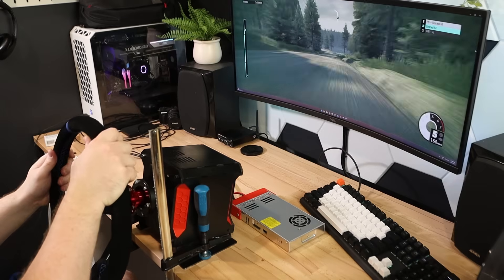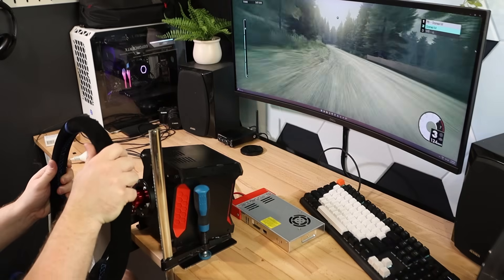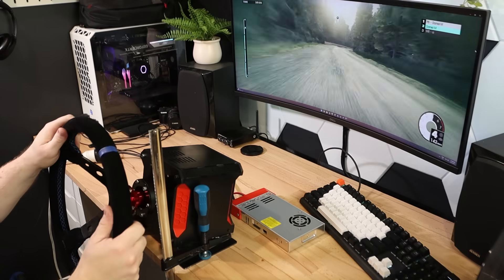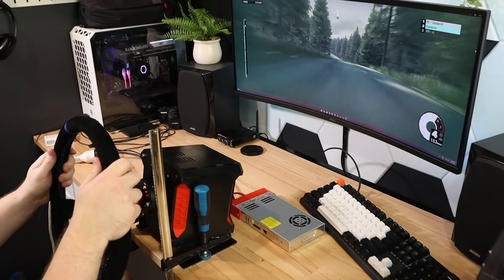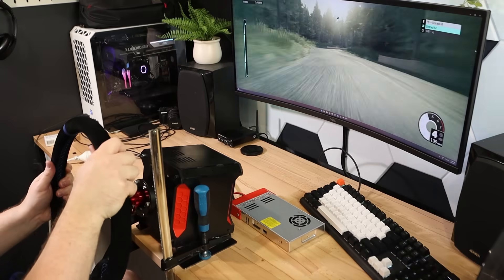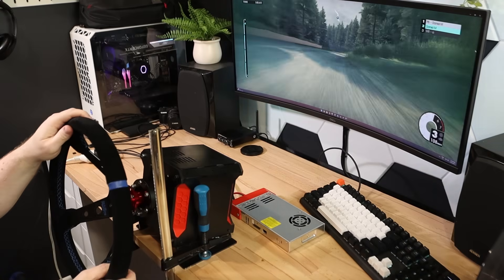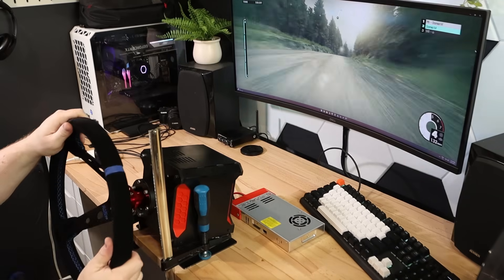I know this is still a more complex way of building one of these wheels, but it was also partially an experiment for me to see what other ways I might be able to make use of these motors in the future, as I feel they have a lot of potential especially with this modification. Let me know in the comments if you have any interesting ideas of how you could make use of these motors or even just suggestions for future projects. Thank you all for watching and I'll see you in the next one.